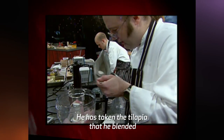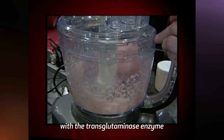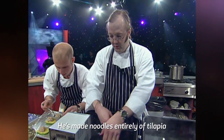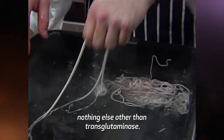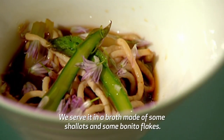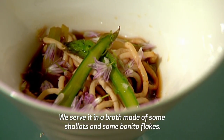He has taken the tilapia that he blended with the transglutaminase enzyme and piped it into hot water. He has made noodles entirely of tilapia, nothing else other than transglutaminase. We serve it in a broth made of some shallots and some bonito flakes.